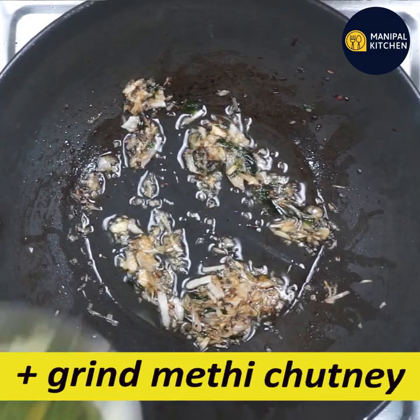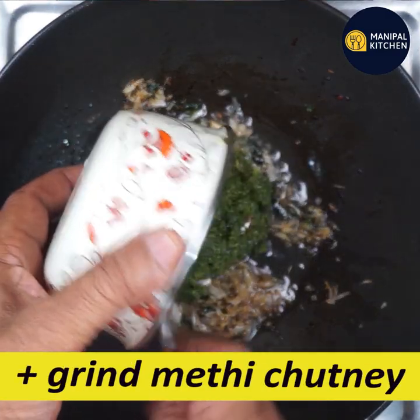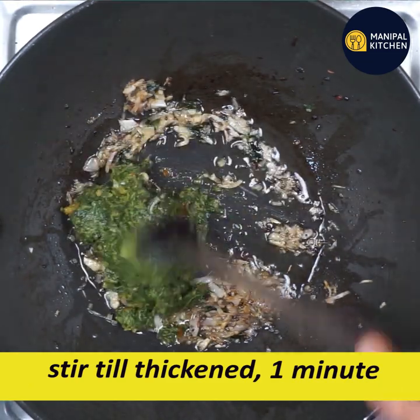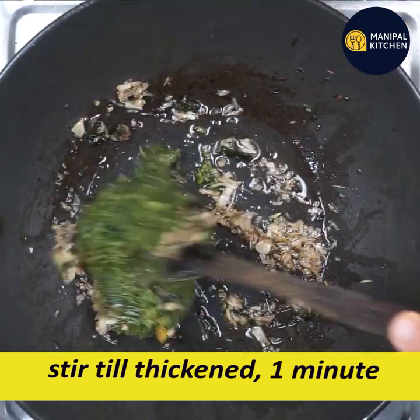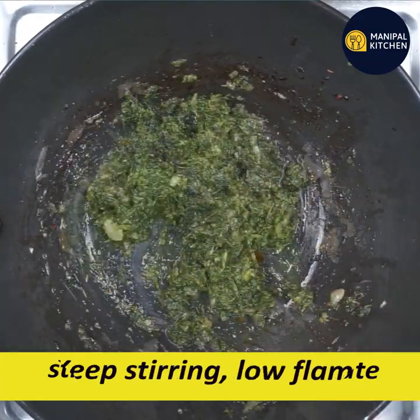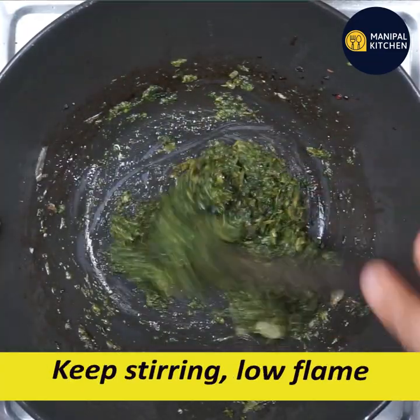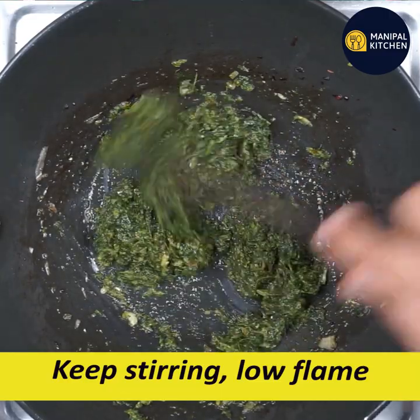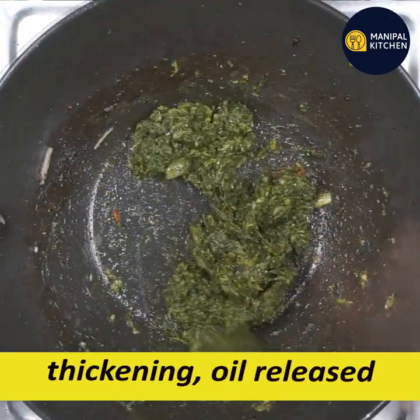Now I'm going to cook some salt. I will add the cream and use the cream. Take the cream and use it — the cream will be thick.